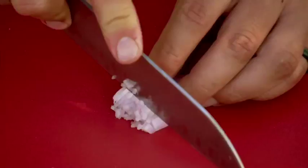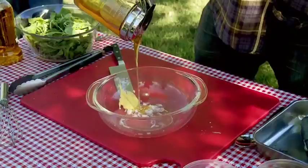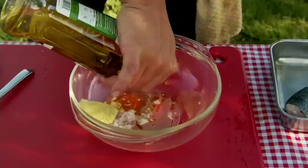With the steaks on the grill, I use the Luwark's famous honey to make a honey Dijon salad dressing. Let's flip that steak. Oh my goodness, beautiful. That's awesome.